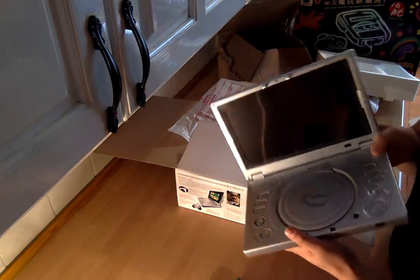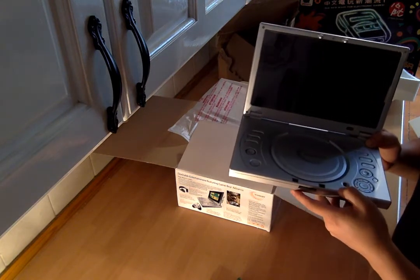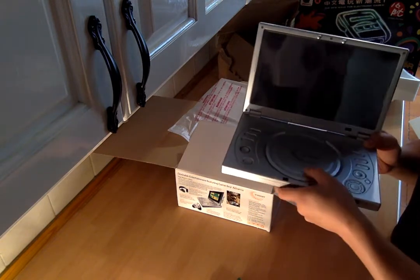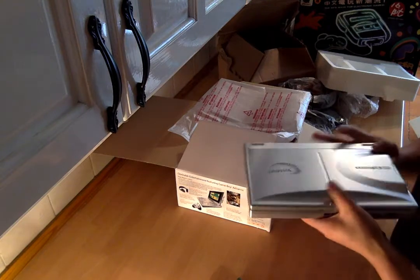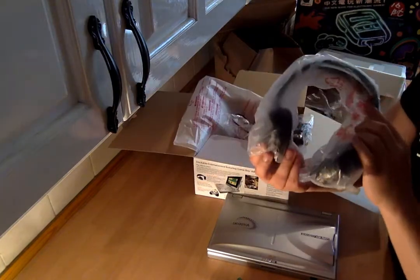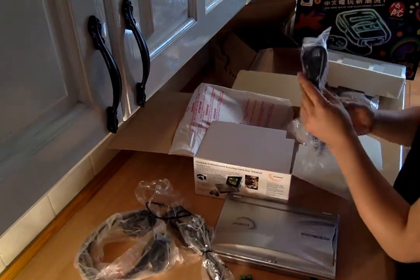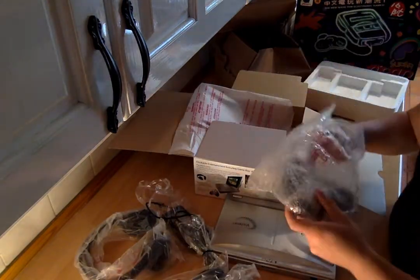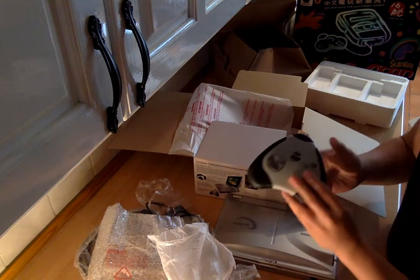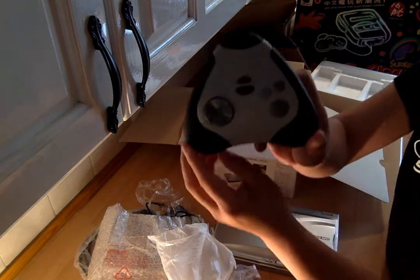Let's open her up — it's brand new. You can see the plastic still on the screen. Standard DVD controls. Accessories thrown in: a pair of headphones, power brick, power cable, and a controller. As I understand it, these controllers are quite rare as well — they come separately from the device and you can buy them if you're lucky to find them.